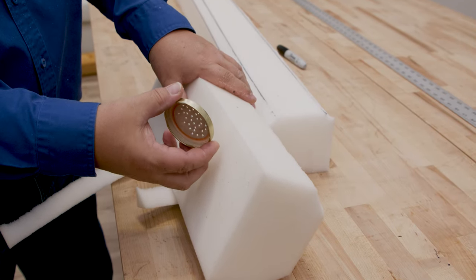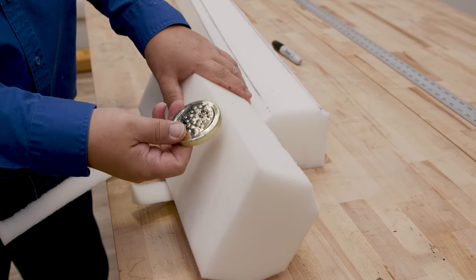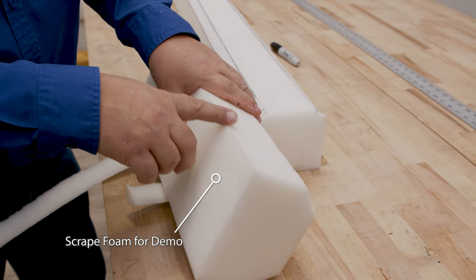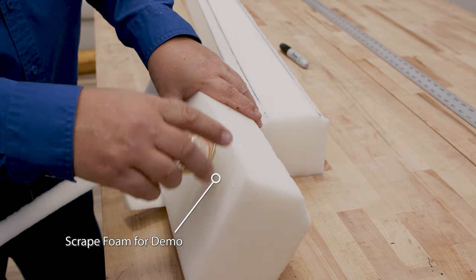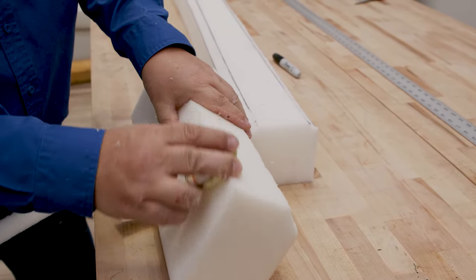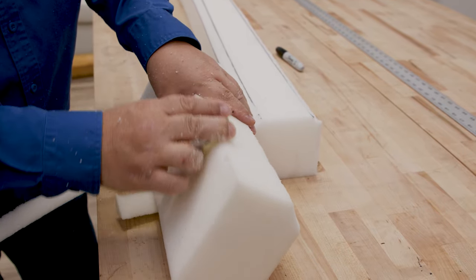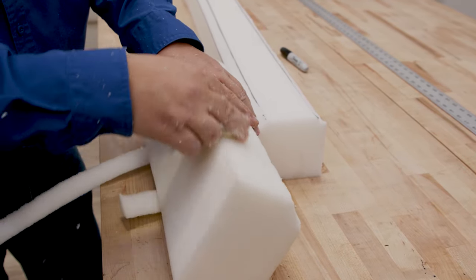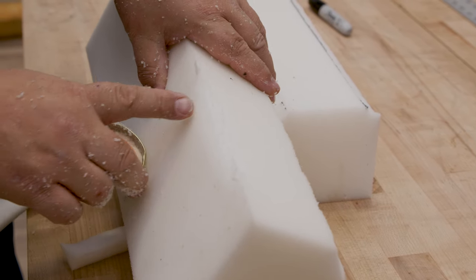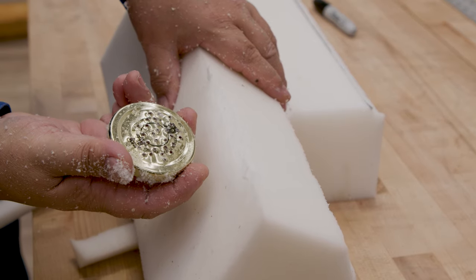Here we have a spaghetti lid off a glass jar that we punched holes in with a screw. If you don't have a saw, this is a sharp edge you can actually use to sculpt the foam. We have a whole video on how to do this. You can use something like this if you'd like.